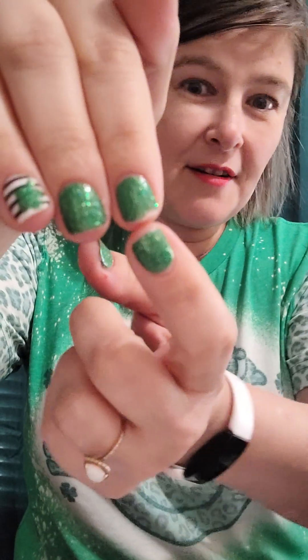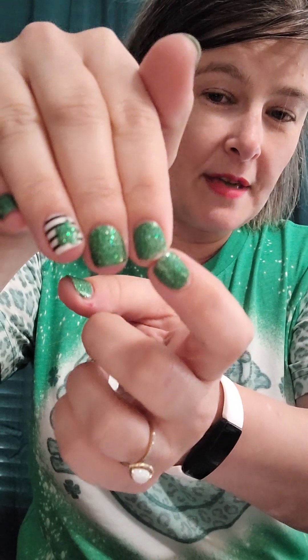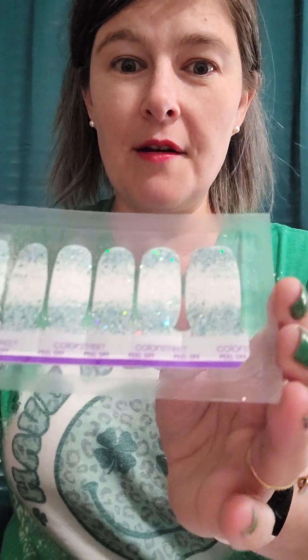Y'all can see from my manicure I applied about two weeks ago — the top of my nail chipped a little. I was going to touch it up but I was like, no, I know I'm getting my subscription box, so I'll wait to put those nails on.